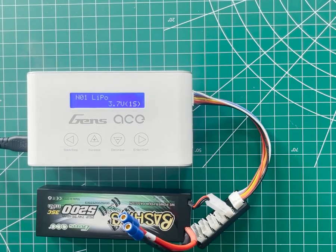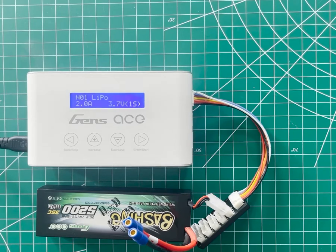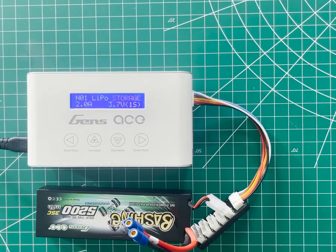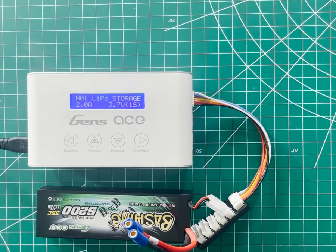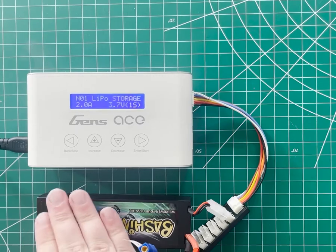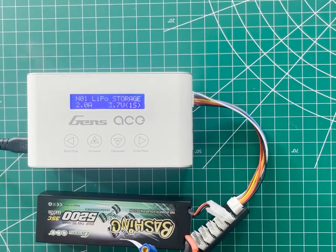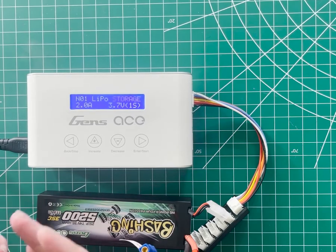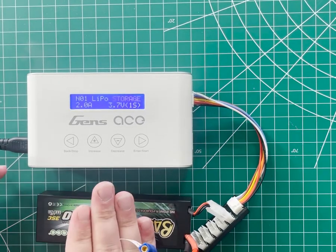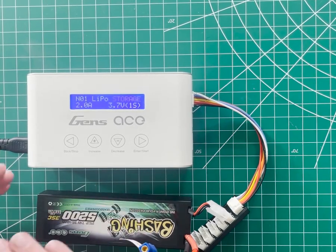LiPo discharge is useful for some diagnostic things, but most people are never going to need to use it. LiPo storage is the other function worth mentioning. LiPo packs don't like to be stored fully charged or dead — at either of those points they'll start to discharge on their own, and we don't want these packs to ever get below around 3 volts per cell. At storage voltage, though, they can sit for extended periods of time. That storage voltage range is around 3.79 to 3.8 volts per cell. This function isn't something you need to do every night — use it when you know you're not going to use the packs for a while, like over winter or while you're away; a conservative rule of thumb would be a week or more.